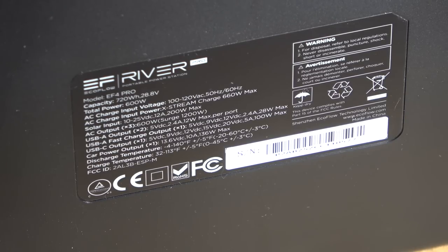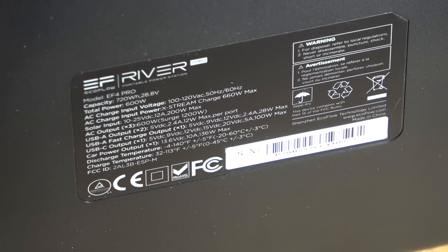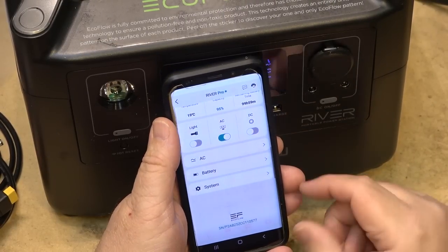Here are the full specs: capacity is 720 watt-hours at 28.8 volts. AC input for charging is 100–120 volts at 50–60 Hz with a maximum charge power of 660 watts, charging to 80% in about an hour. Solar input is 10–25 volts at 12 amps, 200 watts maximum. AC output is 600 watts continuous with a 1200-watt surge — which is why with X-Boost the 1500-watt and 1250-watt appliances were limited to 600 watts continuous but could still be started.